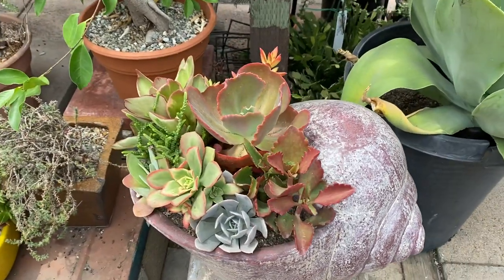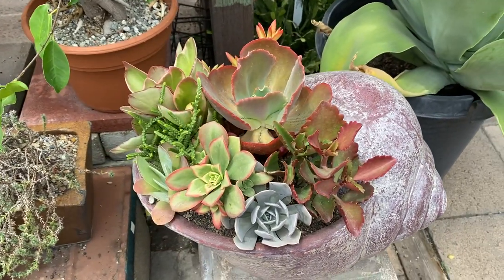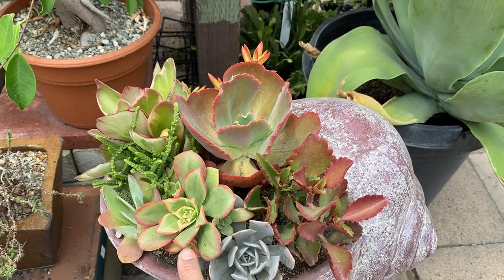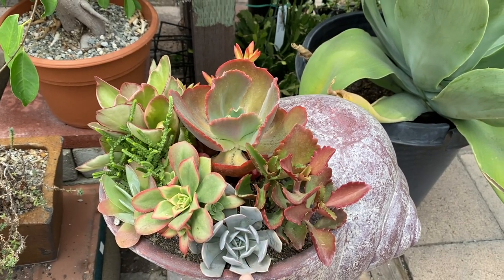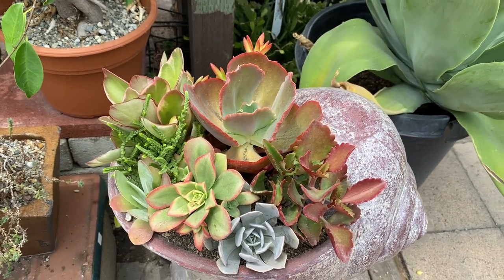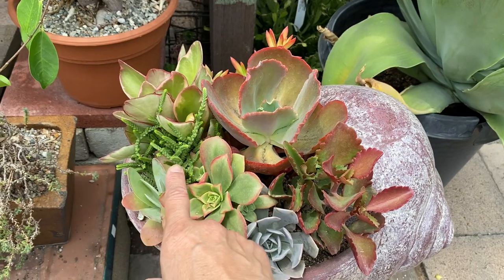We filled it with colorful succulents. These are really nice Echeverias. This is the Aeonium Kiwi. This is another Echeveria. This is a Kalanchoe paddle plant. And this is a Crassula watch chain.